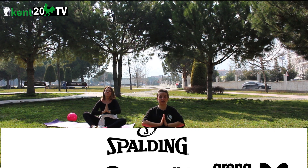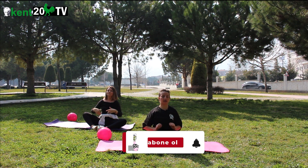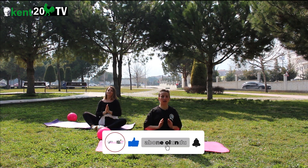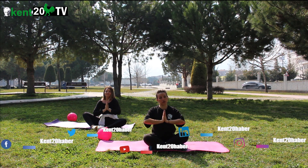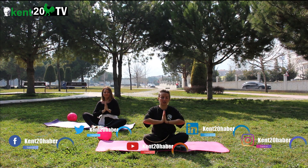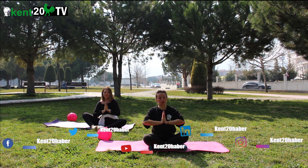Eller kalbin önünde birleşiyor. Aldığın nefesle yükselip verdiğin nefesle açılıyorsun. Al nefes, ver. Al nefes, ver. Eller kalbin önünde kalıyor. Bizi izlediğiniz için teşekkür ederiz. Kent 20 YouTube kanalı ve bütün sosyal paylaşım sitelerinden bizi takip edebilirsiniz. Üçüncü serimizde görüşmek üzere. Hoşçakalın.